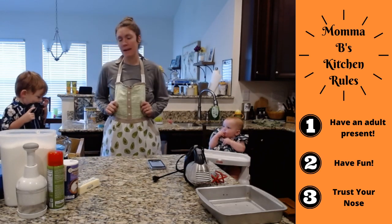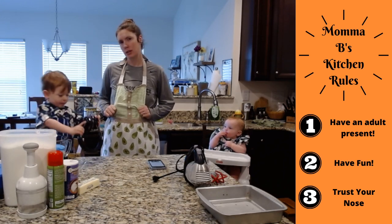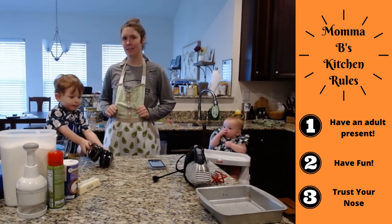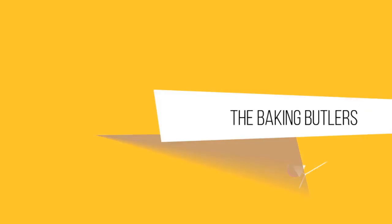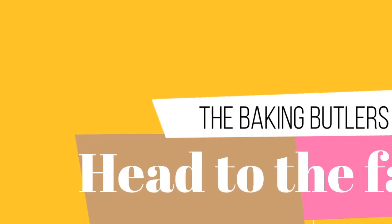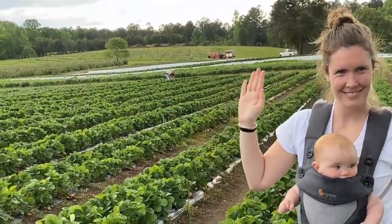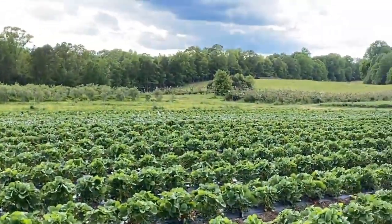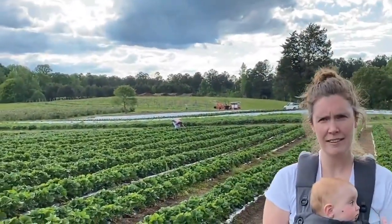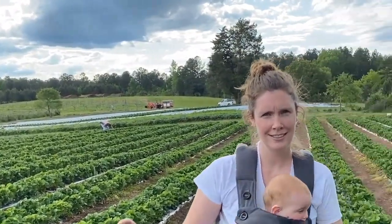Today we're going to be making strawberry shortcake sheet cake, and we took a little social distancing trip to the strawberry farm this week. Here at Bacon with the Butlers for our strawberry shortcake, we picked our own strawberries. What's this place called? It's called The Ivy Place in Lancaster, South Carolina. Free advertising — they did not pay for that, but this is awesome.